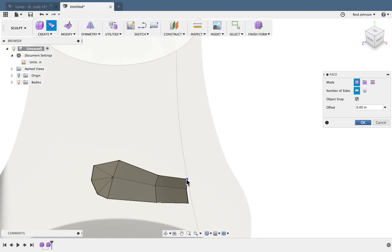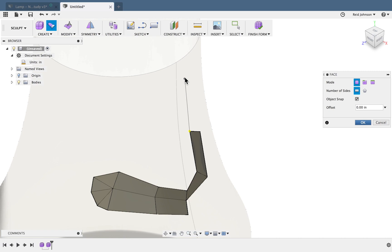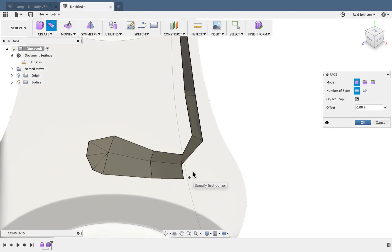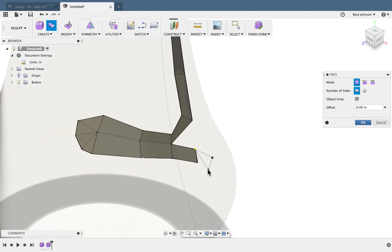You can even break off from here. One trick to note: the farther apart these faces are — for example, going from here all the way to the top — you'll lose accuracy in tracing that original underlying shape. So if you wanted to really follow that curvature, keep the faces close together, something like this.